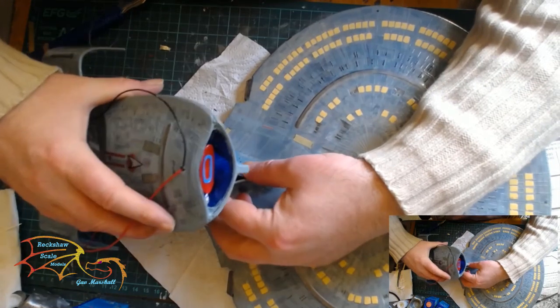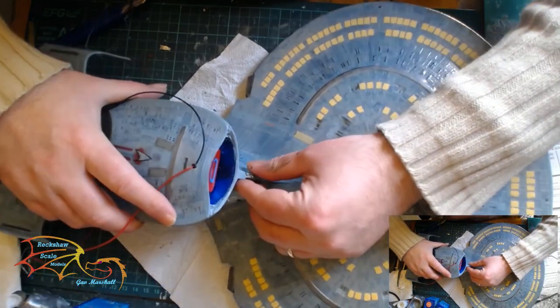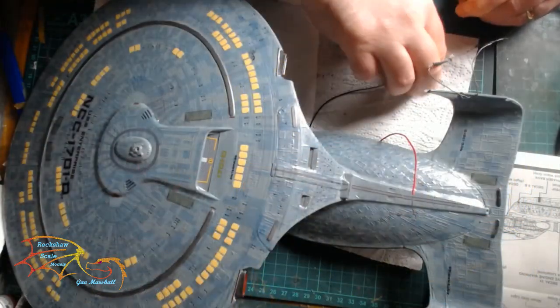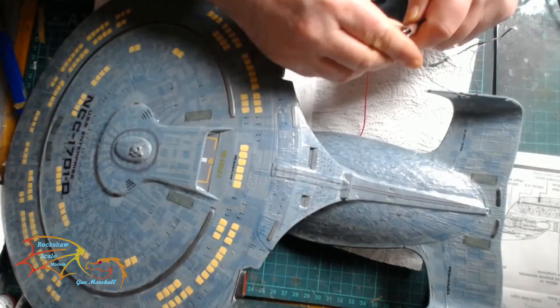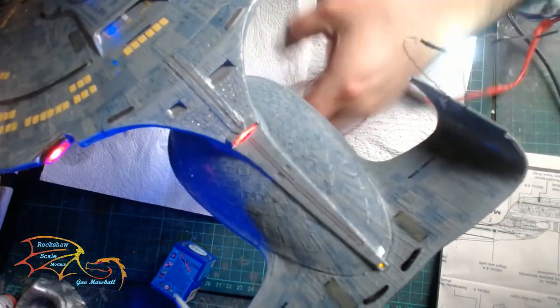Because of the awkward shape I'm going to have to hold it in position — I can't clamp it because I haven't got a clamp that will fit. I only had to hold it for about five minutes until the bond started before I was able to rest it so it didn't come apart. Then a light test to make sure everything is still working now that the saucer section is bonded.